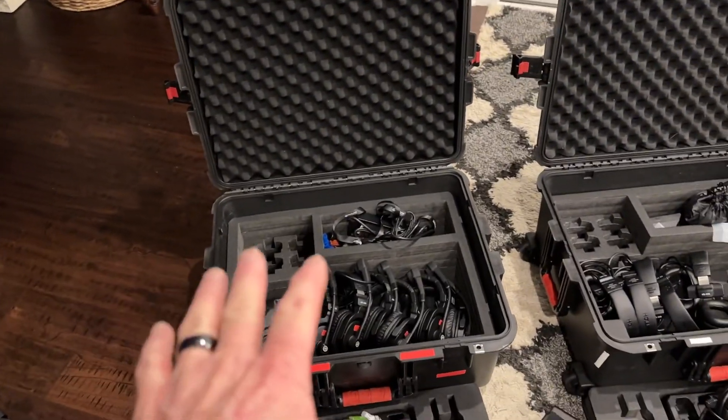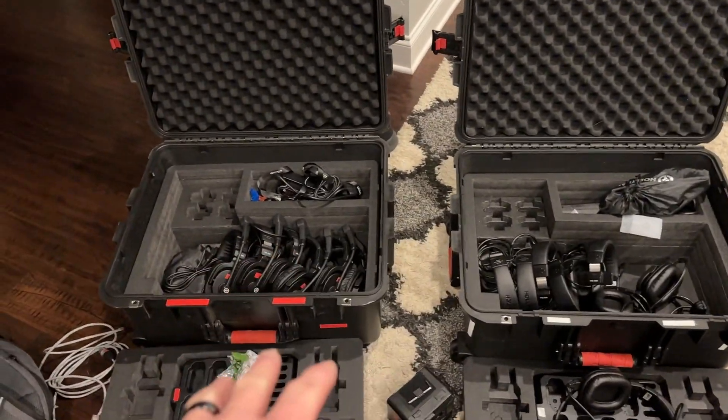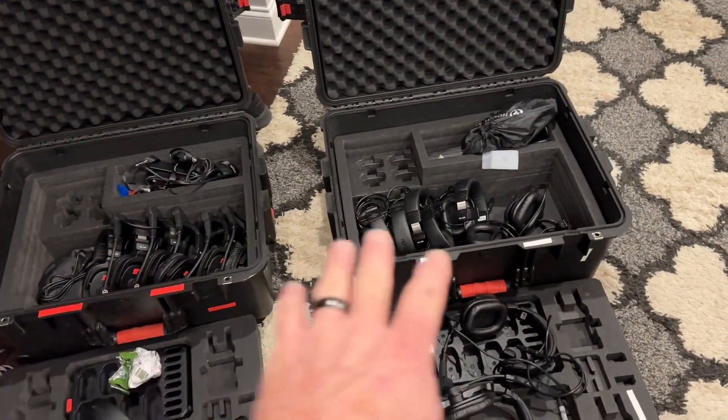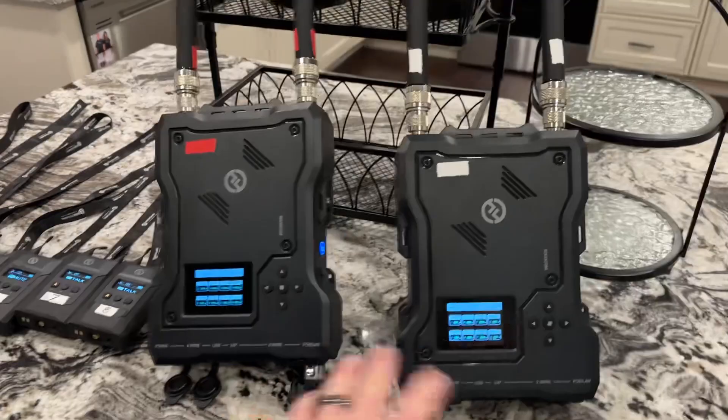We had a set of eight of the M1 Solidcom headsets, and we want to combine that with another set of M1 Solidcom headsets. So we picked up a second set for a concert series we're doing, thanks to Hollyland, and we are going to combine these two hubs.